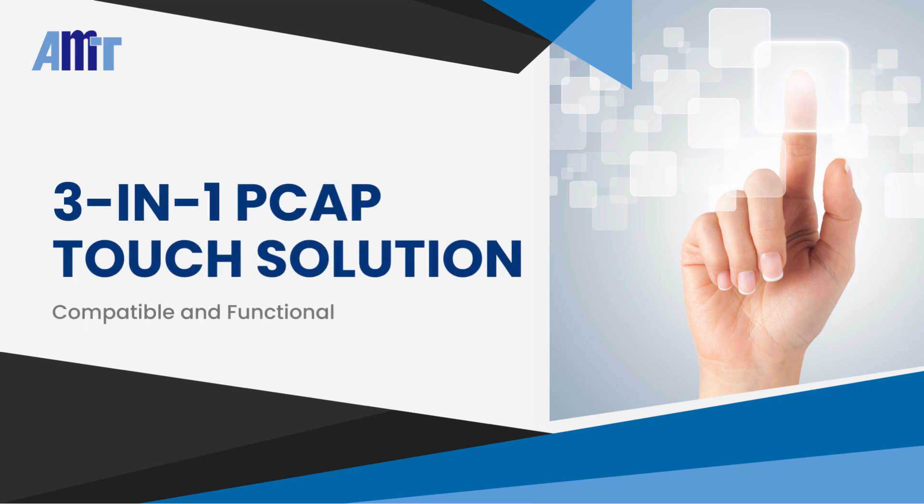Hi, today we are introducing AMT's 3-in-1 PCAP Touch Solution.